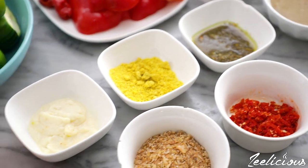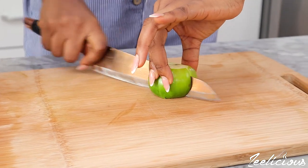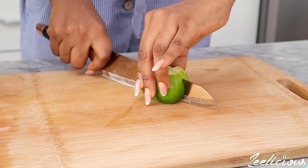Start by cutting up the garden eggs and bell peppers to make them easier to chop in the food processor.